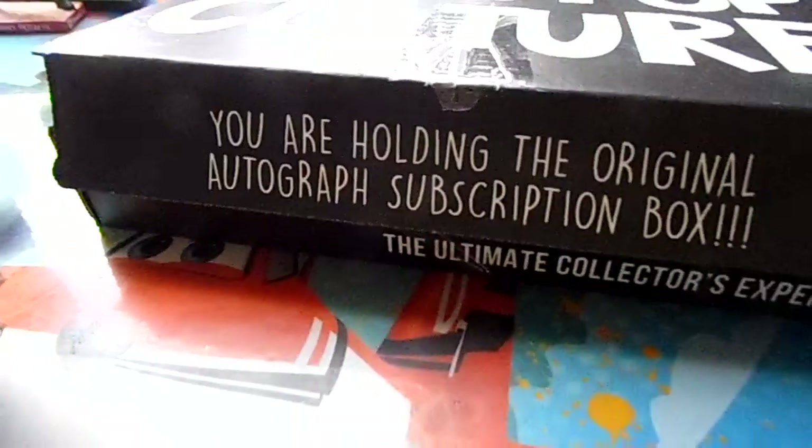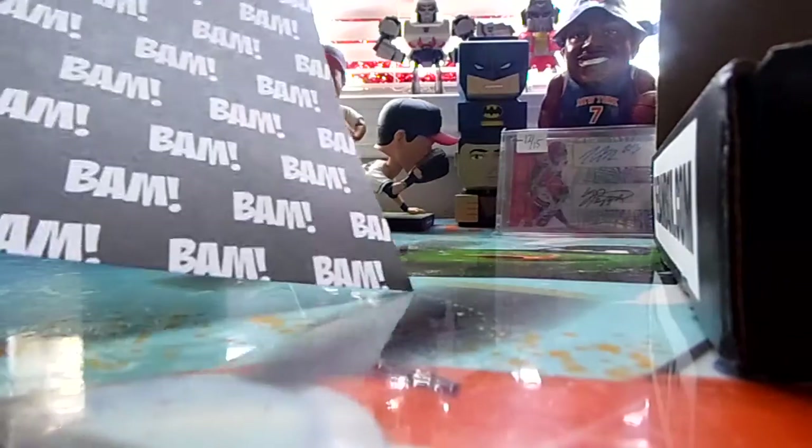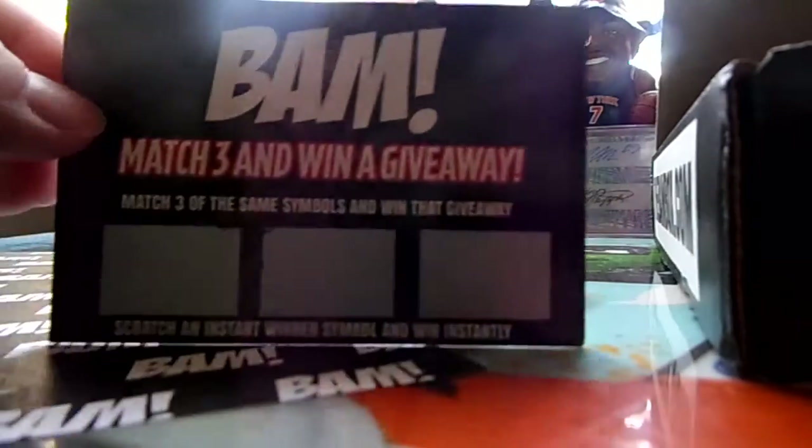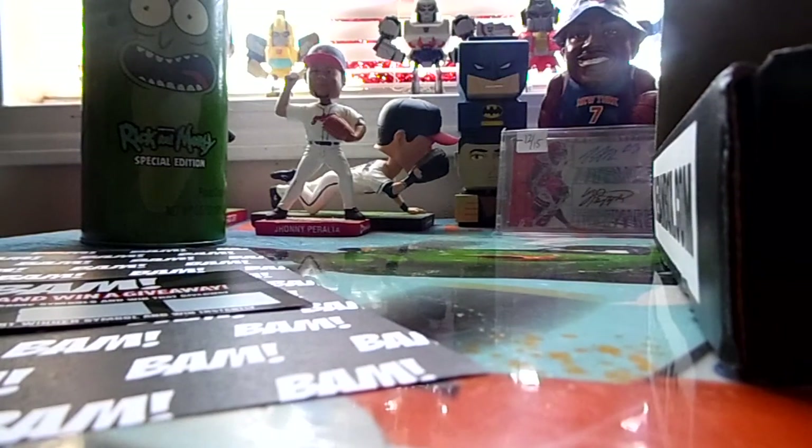You are holding the original autograph subscription box, and this is what I see that's new — they printed out a paper that says there's an instant win scratch-off. I've never gotten that before.